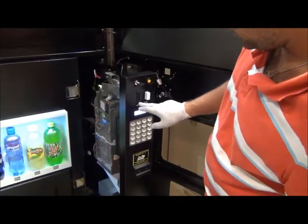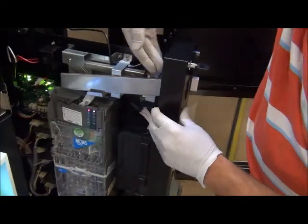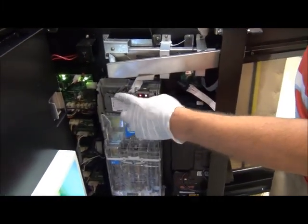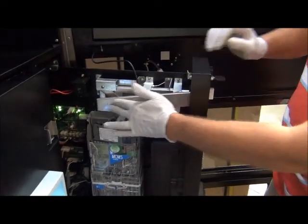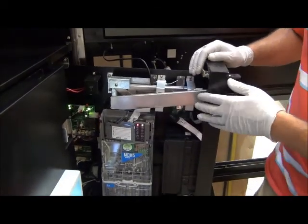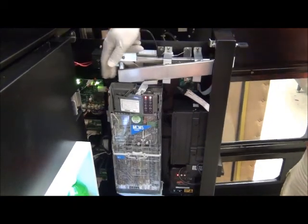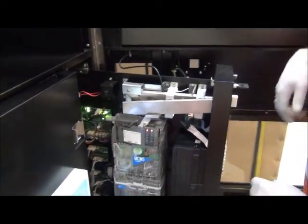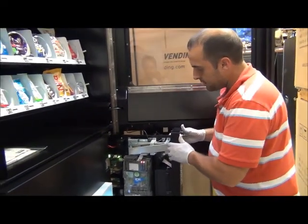On the side here, you can see your coin chute. When you insert money into the coin chute, it travels down this track and drops down into your coin mech. You also want to make sure you keep this clear — dust can get in there, any type of debris, and it can stop the coins from flowing. Every once in a while, just blow air through here. It's a great idea to keep a can of air with you to blow off dust and keep your machine running smoothly.